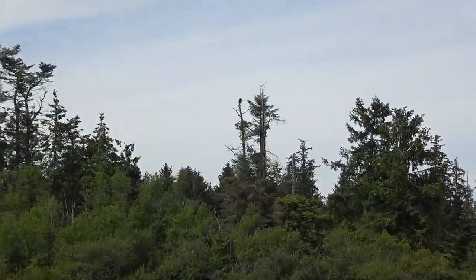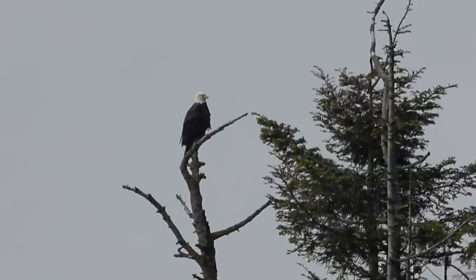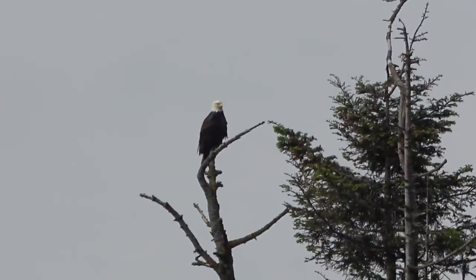Thanks for watching, folks. Until next time, Ray from loveyourrv.com — now I can enjoy the afternoon. Hey Mr. Eagle, what do you think of that? He's been watching me the whole time. Good job, Ray — really good job!